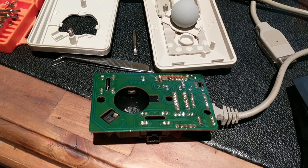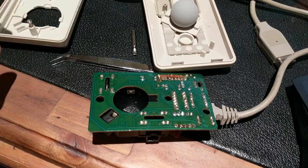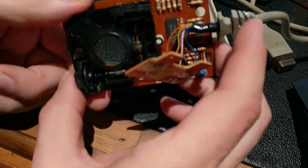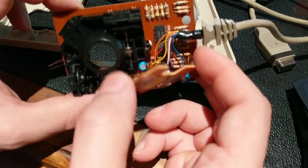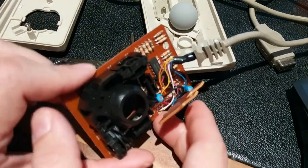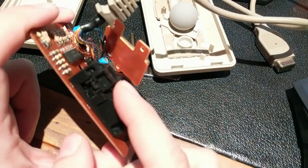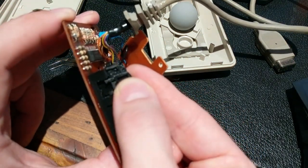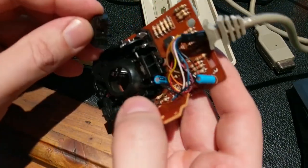The consensus on these mice when seeing lack of response on a single axis is generally it's the phototransistors. There's a blog - I'll put the link in the description. The phototransistors are underneath this piece of plastic. The blog, whilst being very good, gives you the right part number, so I've ordered some. I'll put the link as to where to get them and the part number in the description.